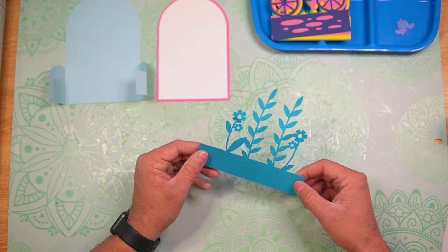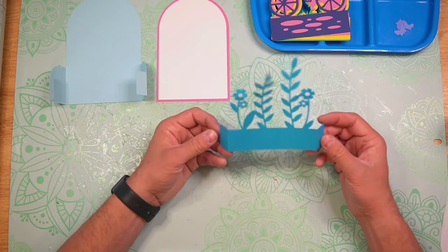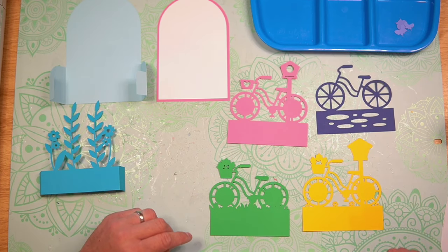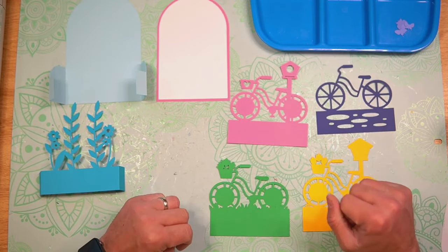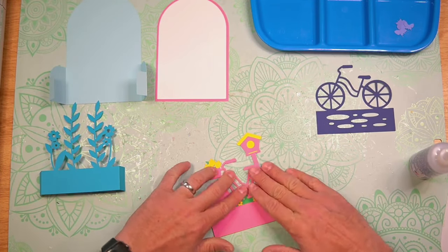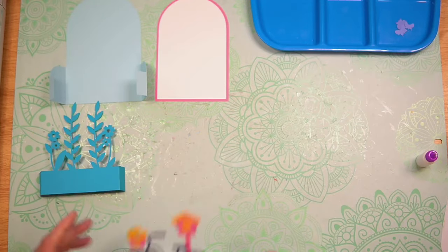Now let's take our inside tab piece and fold and burnish along those score lines, then set that one to the side. Now we can go ahead and layer our front cover panel. I do have a layering guide within the download that will help visualize how to layer these together. We're going to start with the green, then the yellow, pink, and then dark blue. I'll layer this together — and there is our fun front cover panel. I'll set that to the side for just a minute.